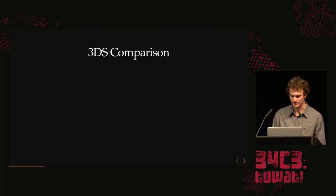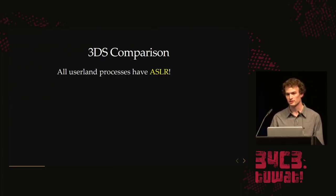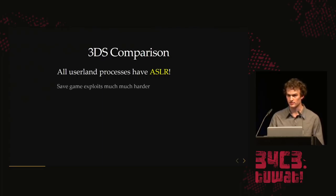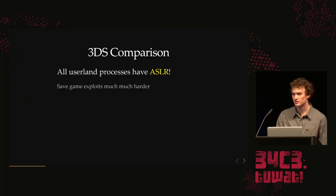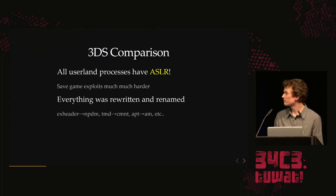Compared to the 3DS hacking scene: the main difference is that all user-land processes now have ASLR, so all drivers and games use ASLR. That randomizes the address space and makes it really hard to exploit save games — if you have a file format bug, you can't do much if you don't know where things are in memory. They rewrote and refactored pretty much everything and renamed things, but if you swap out the abbreviations, all the concepts are the same.